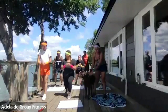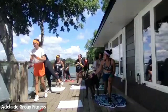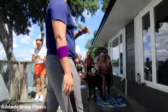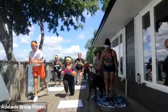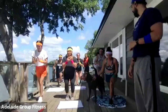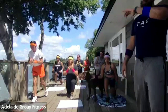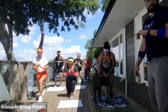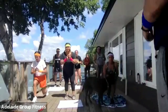Low reverse lunges. Very good. Stay low. Excellent job. We've got about 10 seconds left — stay low in that lunge. Three, two, one — push-ups. Last round of push-ups.